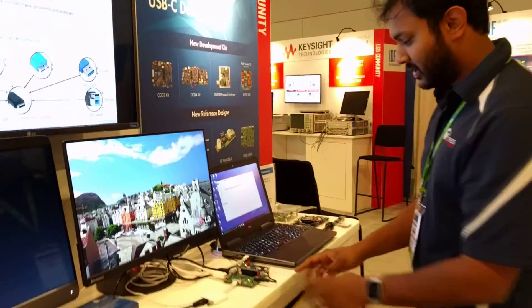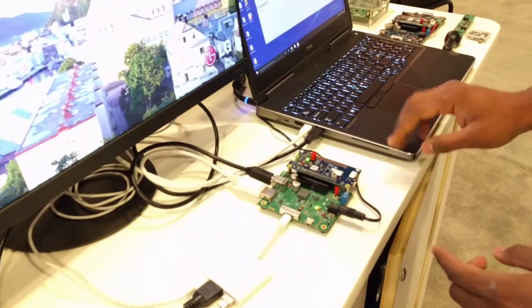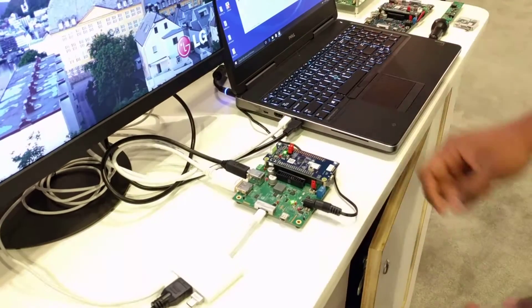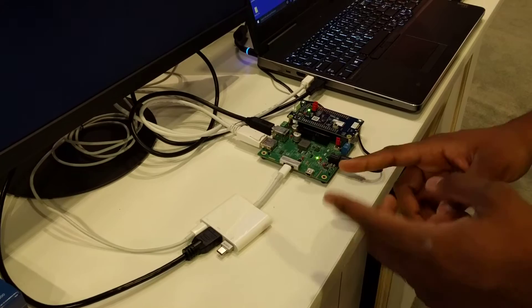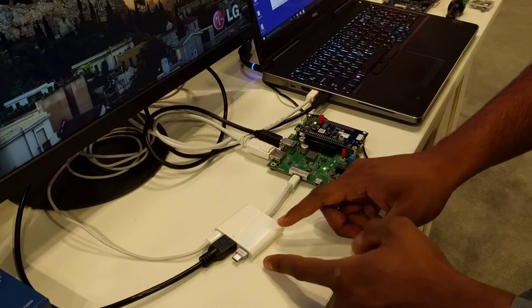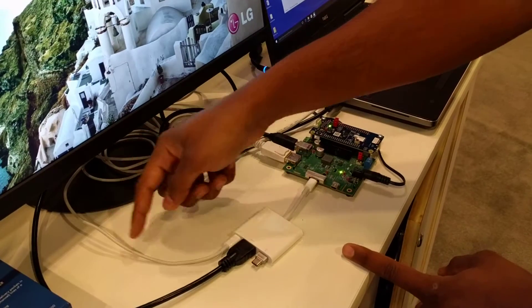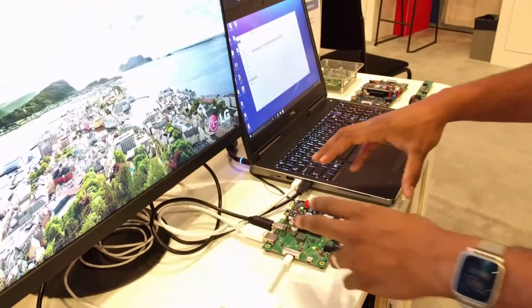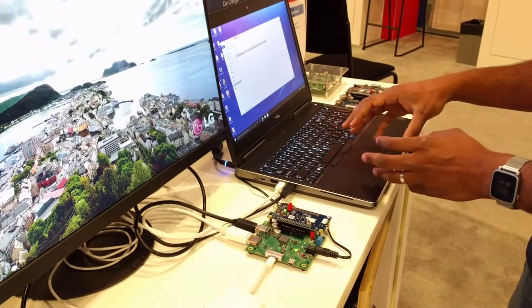First, over here, we have our CCG3 evaluation kit. It's connected to a PC using USB and DisplayPort right here, and it's also connected to a multi-port adapter that's available in the market today. In the multi-port adapter, we have a USB thumb drive, we have HDMI connected to the monitor, and we also have a USB-C adapter powering the board. You can imagine this CCG3 evaluation kit eventually being integrated into the laptop.